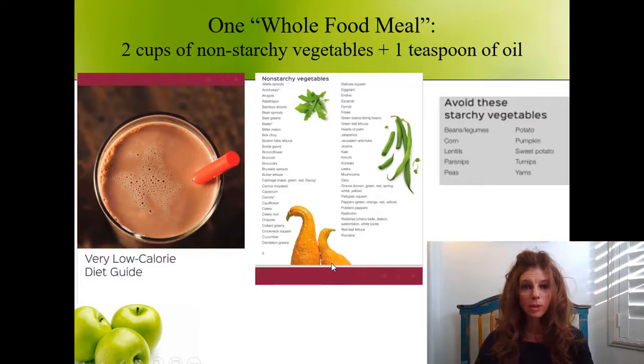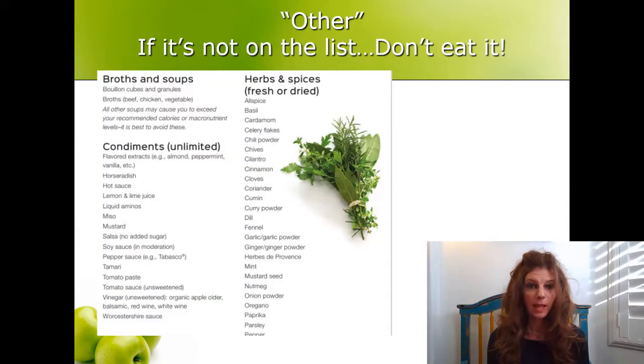The whole food meal will consist of two cups of non-starchy vegetables and one teaspoon of oil. You'll be provided a VLCD diet guide when you have your pre-surgery nutrition appointment with me. There is a list of the acceptable non-starchy vegetables, as well as other condiments, herbs, spices, and free foods you can use. If you don't see a food on the list, then don't eat it.